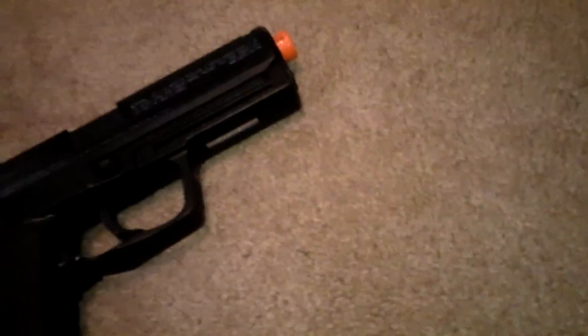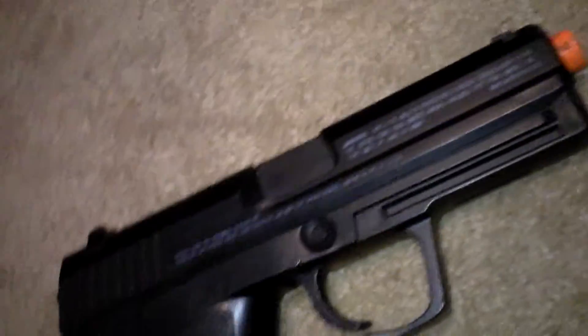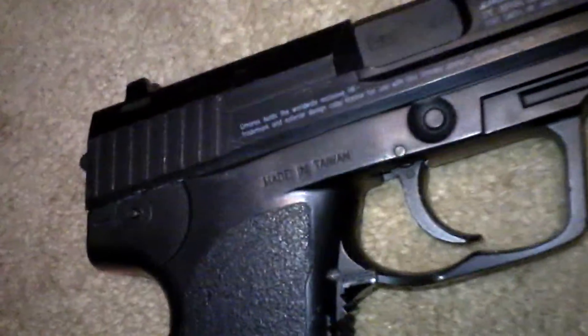Hey, this is Brayden from Black Forest Airsoft 6 doing a review of the HK USP CO2 non-blowback. You can get this gun on the Airsoft website. I got mine at Walmart — they also sell them there, and that's where I would get it for less shipping. I'm going to start from front to back on functioning pieces and metal pieces.